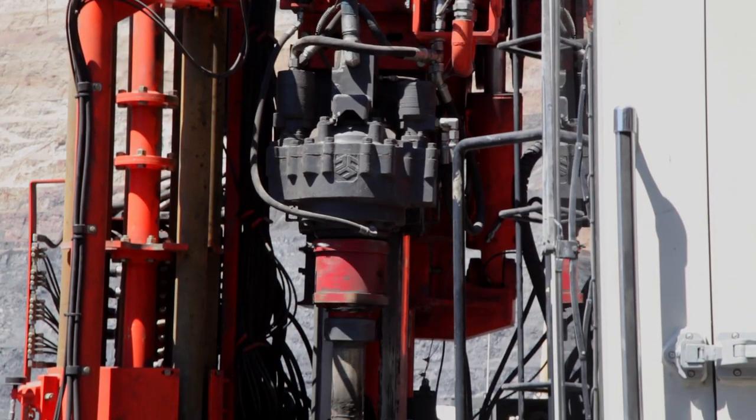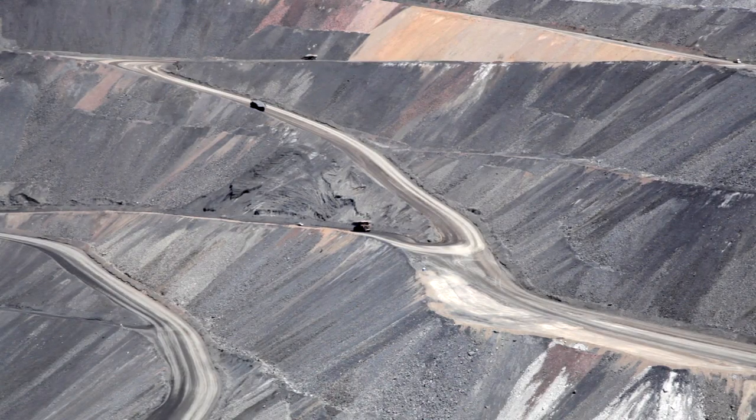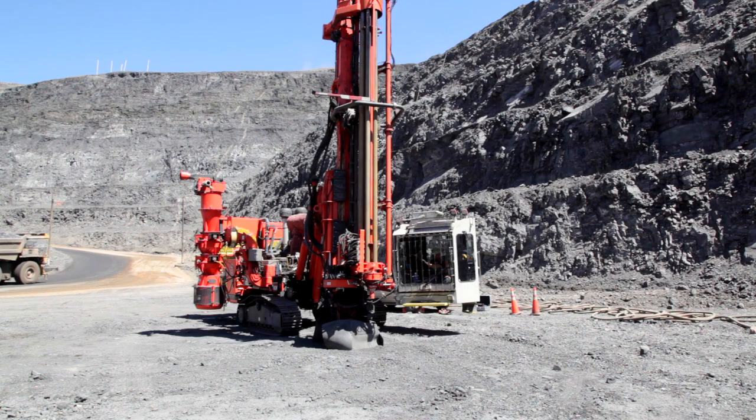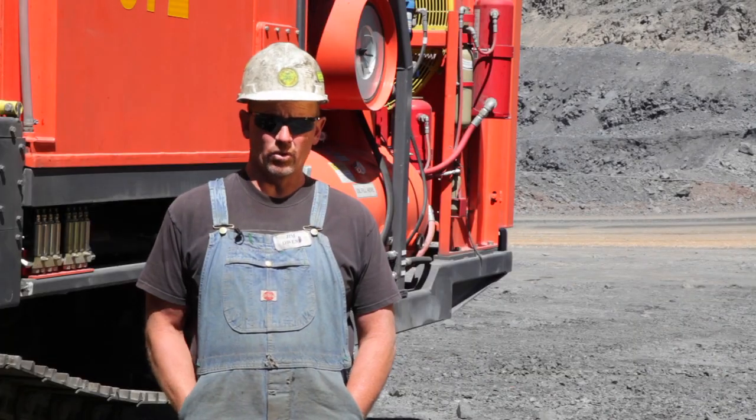We know the void is fairly deep, but the width is kind of what we're concerned about — obviously for our trucks and all our support equipment. We have an ore body that's sporadic; it comes and goes, so we use the RC option for finding our ore ahead of time.